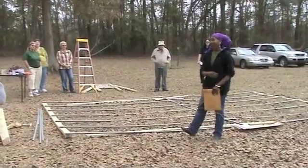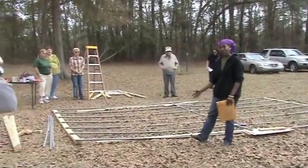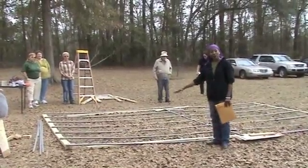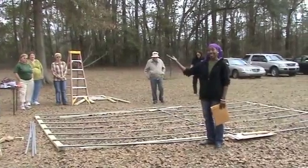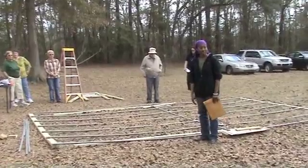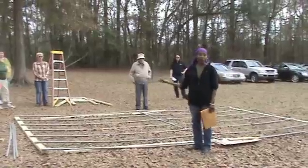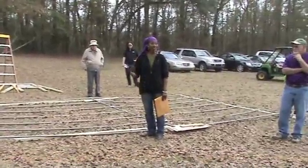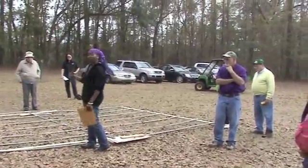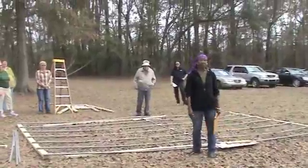This greenhouse demonstration also can serve as a high-tunnel concept for those of you who are more interested in tilling or planting in the soil — it doesn't have to be an elevated raised bed greenhouse concept. We have done this demonstration over 200 times over five or six years, and it always draws the public and the community in from all kinds of different areas, and we appreciate the opportunity.